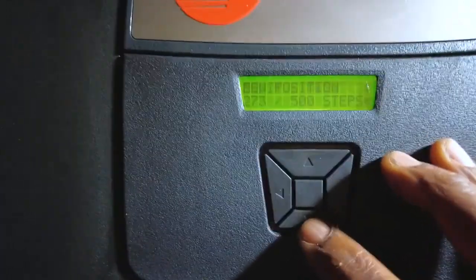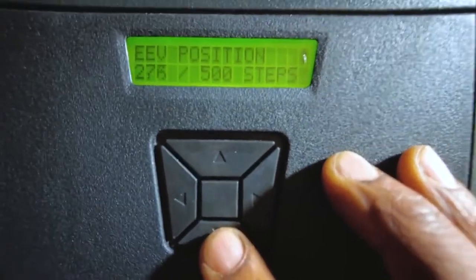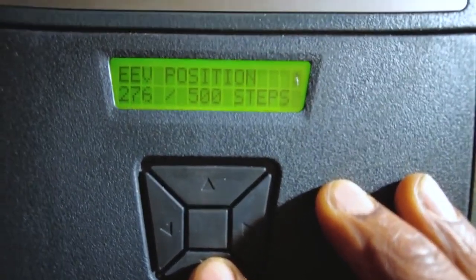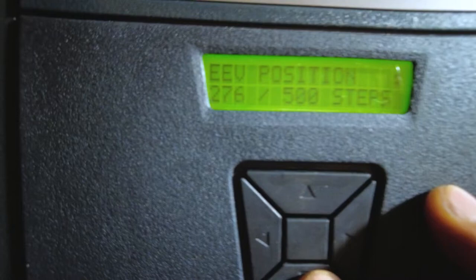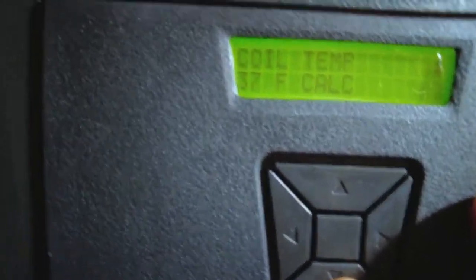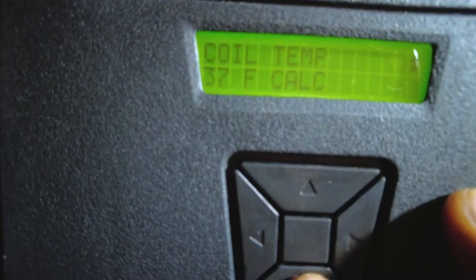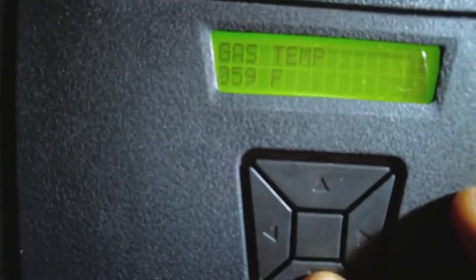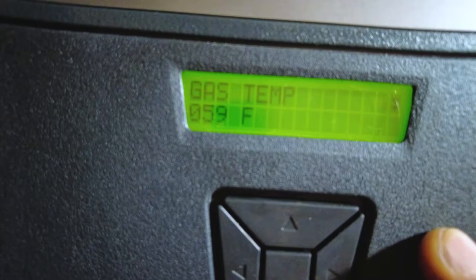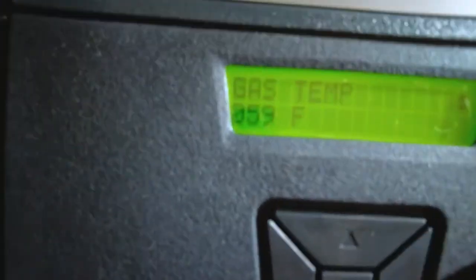Another thing I like about this monitor menu — as you can see now, the electronic expansion valve is a step down, it's about 50% open now, 276 steps. Cool temperature is 37 degrees right now. It's been running for about 5 minutes so far. Gas temperature 59. So now you can see before that was reading like 126. That's pretty much it.